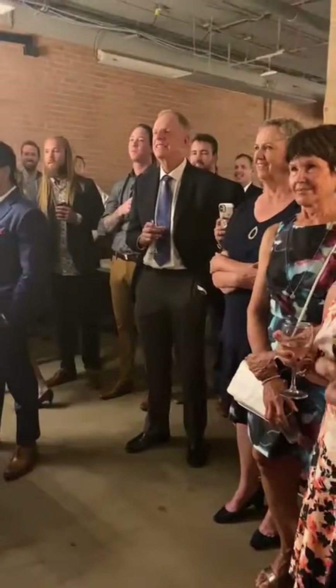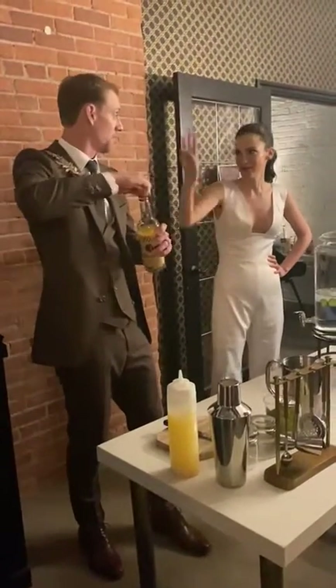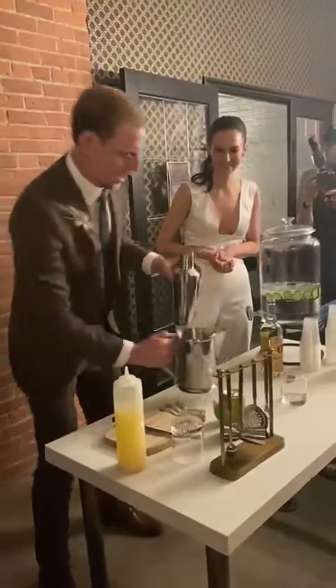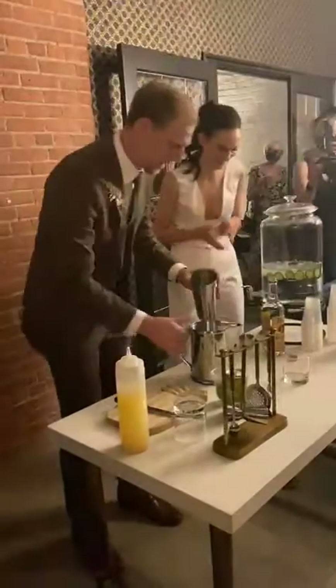Let's start with the simpler of the two — the Moscow Mule. Two ingredients — well, three ingredients, real simple here. We're going to start with vodka. We're going to do it on ice because, you're right, there are three ingredients. So let's throw some ice in a shaker.